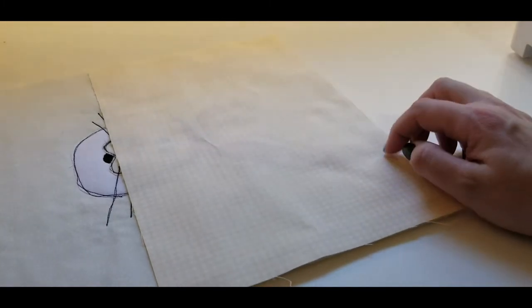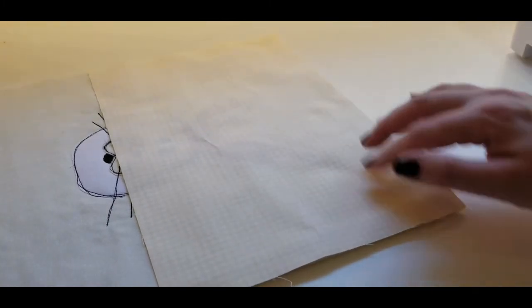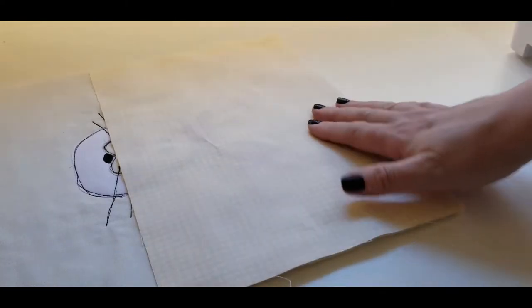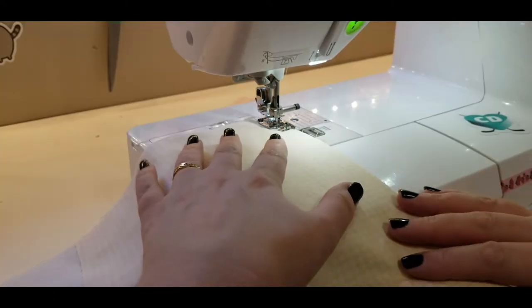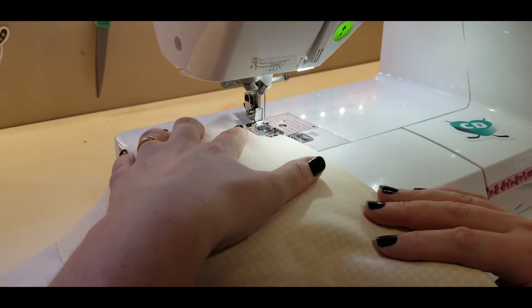I've got my next section all joined up. As you can see I don't really use pins or clips — it's such a short distance, why bother? Just take it to your sewing machine and start sewing. We're going to sew this part of the table runner down.